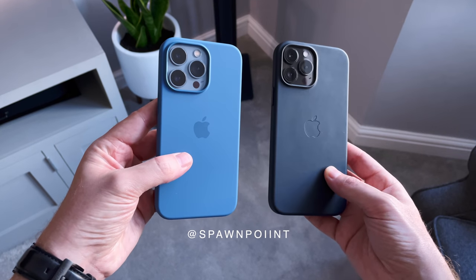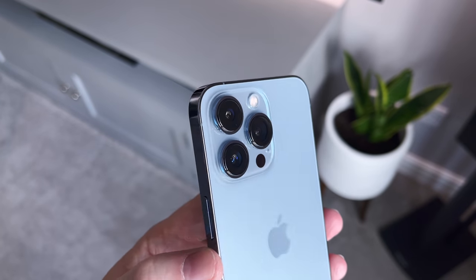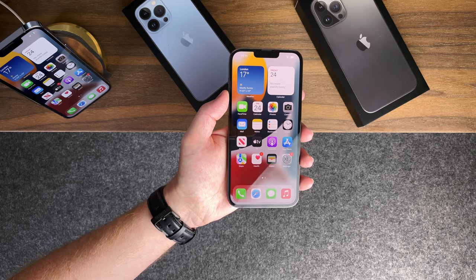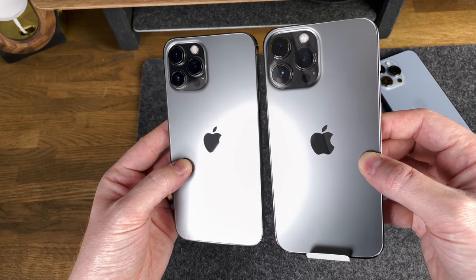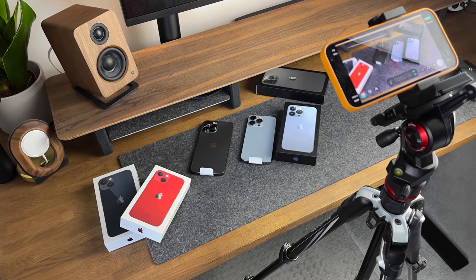Hello everyone, it's Spawn Point and welcome back to another video. Today we're looking at two new iPhone 13s — the 13 Pro in Sierra Blue and the 13 Pro Max in Graphite. I'll do a quick unboxing of the two phones, give you my first impressions, plus the screen protectors and cases I've gone for.